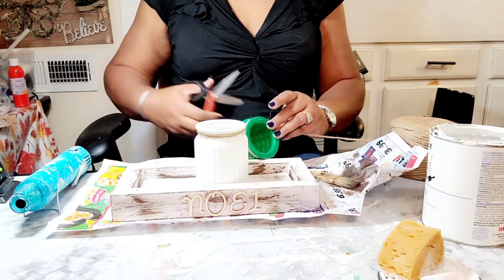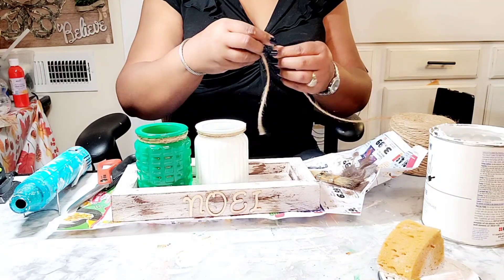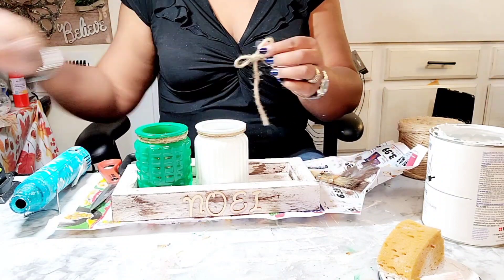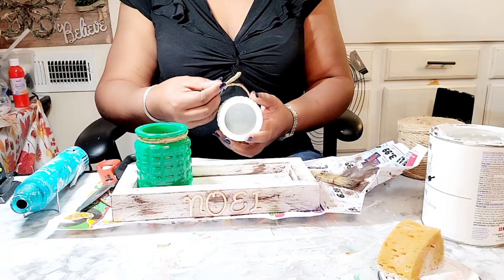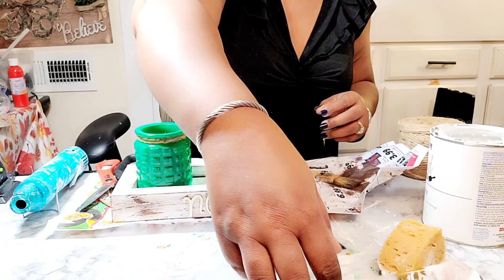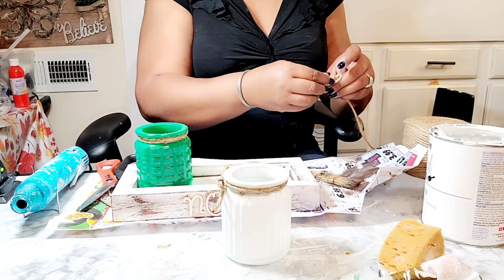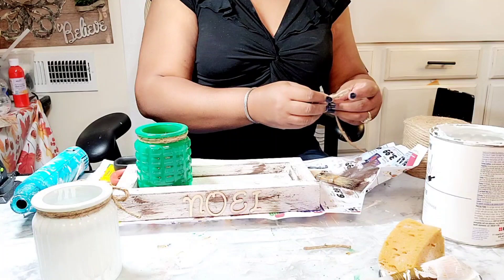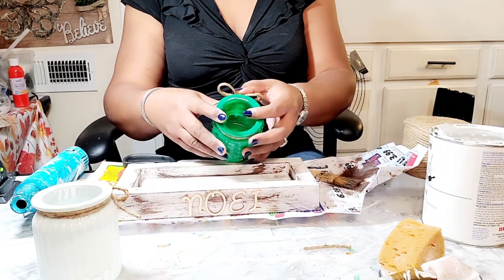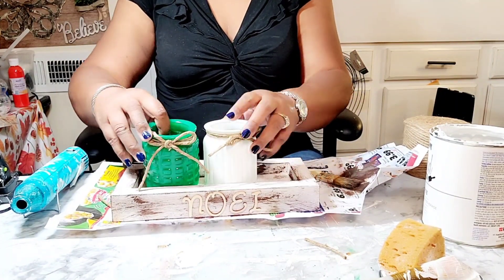Now I'm just wrapping some of this jute rope — I should call this more of a twine because it's not as thick as the rope you can purchase from the Dollar Tree. This twine actually came from Walmart on a big roll. I've created little bows to go in front of them using this jute twine, and I'm burning the frays off because I like a clean finish. I burn all the frays off of the jars.